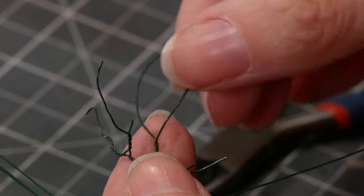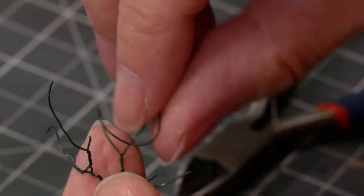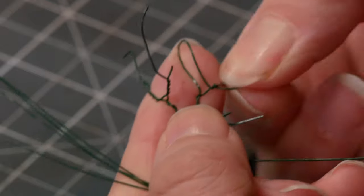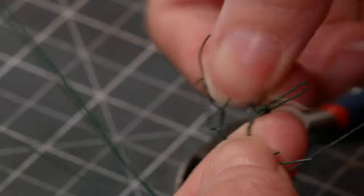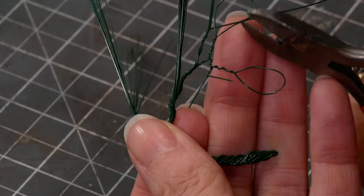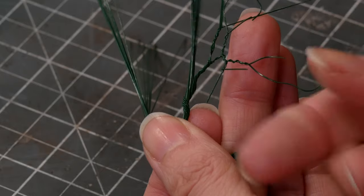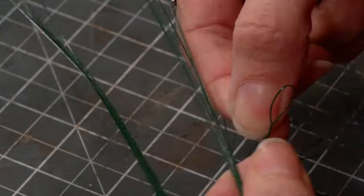If your final loop is a little big you can always fold it in half, squash it down and then twist it together to create two loops. This effectively shortens your branch length, so if your branches were getting longer than the tree you were trying to model, this way they end up a little bit shorter. When all you have left is loops then you can snip them. I like to do them asymmetrically so I get slightly different length branches — these are now your finest branches.